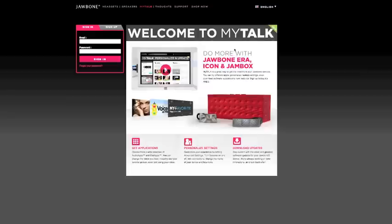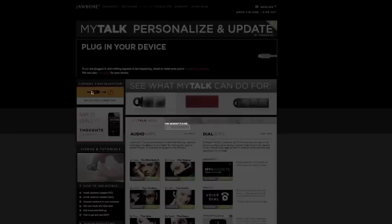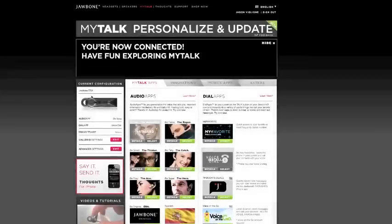We're going to flip over to a screencast so you can see what the interface looks like when you're plugged in, customizing and configuring it on the web. This is the web interface at mytalk.jawbone.com. This is what you first come to — let's go ahead and log in. This is how you customize your Jawbone. The first thing you see is that no device is connected. I'm going to plug this in using the micro USB port in the back of the Jawbone, and it's going to realize the Jawbone is plugged in and the configuration will change. It's detecting the presence of it, and from here we'll have the ability to install apps, configure our Jawbone, push down firmware updates, and any number of other things.